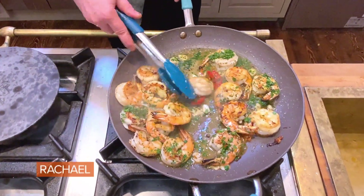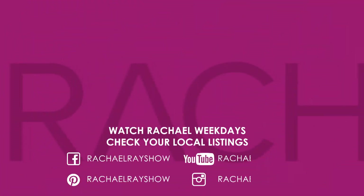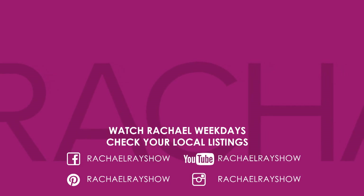Look at that glorious hot mess — does that look gorgeous? You're welcome.